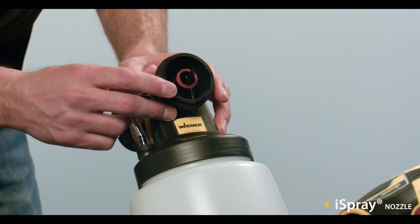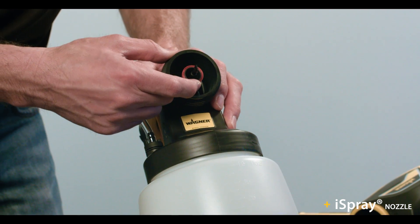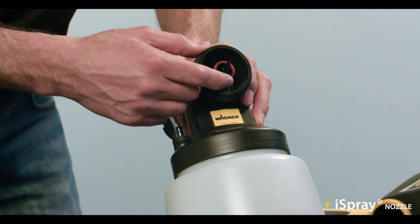With the nozzle off, you can see the nozzle seal. Make sure it isn't full of paint or damaged. The seal could be inside the nozzle — if it is, do not remove it, just give it a quick inspection.